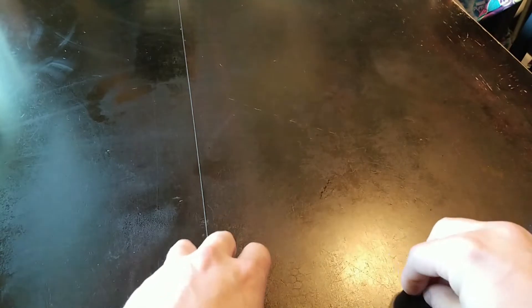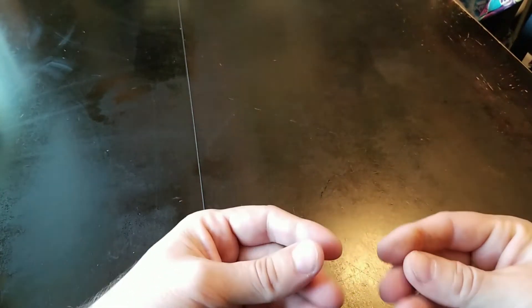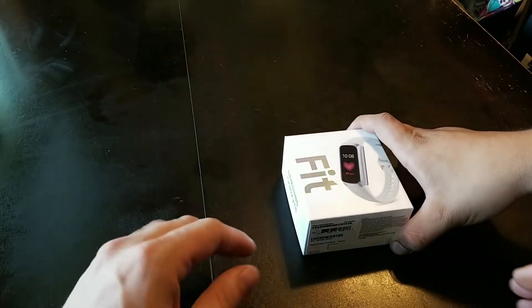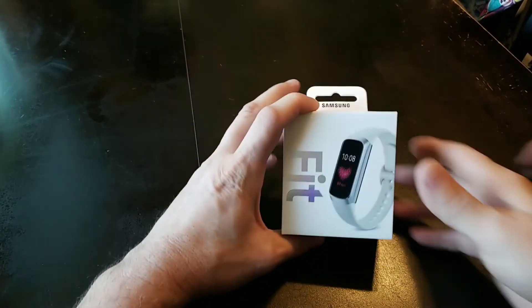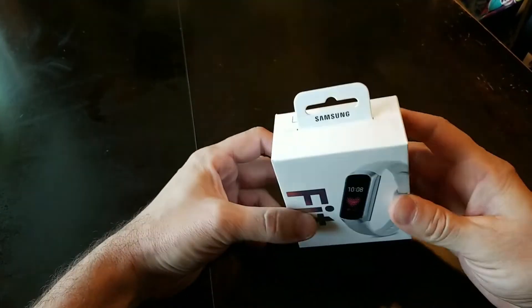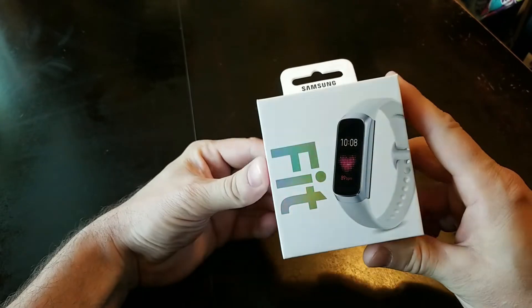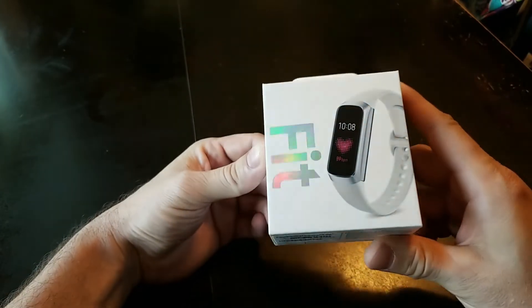It's Geeb with LudiTV. We're reviewing the Galaxy Note 10, but first we have some helping hands — not my hands, other hands. This is what we got first: we got $150 worth of credit from Samsung when we did order the Galaxy Note 10.